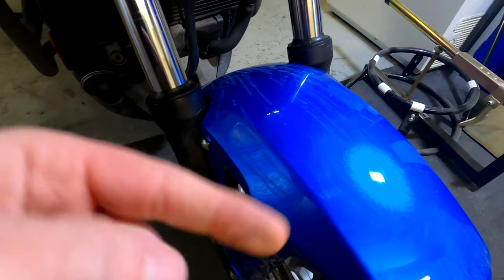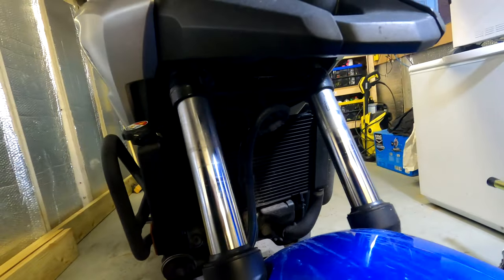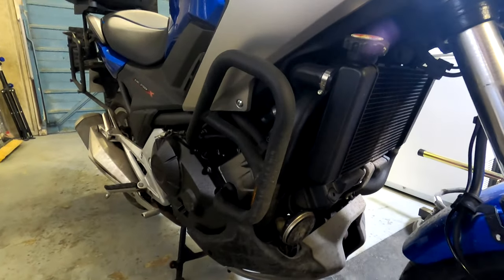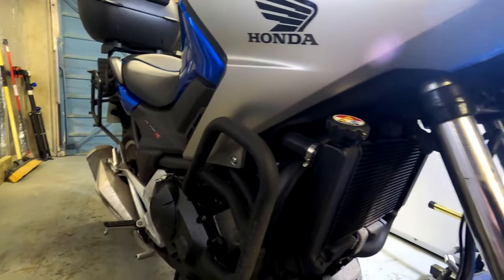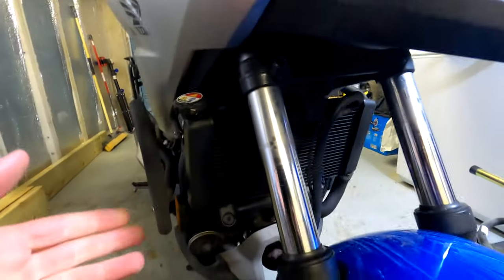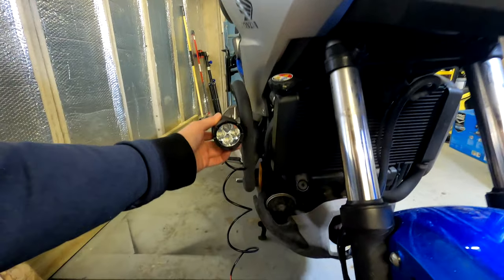Now we've looked at the lights, the next thing is finding where to mount them. On my bike I bought some adapters — about £10 — that give a solid mounting point under the front of the bike. On the NC750 though, if you mount anything under here, as you turn the wheel it's going to hit, so that's not ideal. We do have these SW-Motech aftermarket crash bars, so I think we're going to mount them there. Some people mount them down by the wheel but that's a pain if you need to take the tyre off.